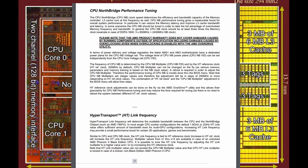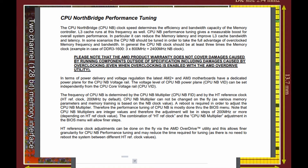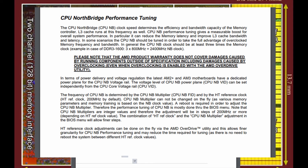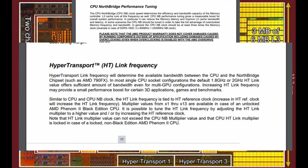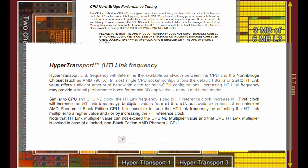To briefly explain what these are, they're actually part of the CPU. The CPU Northbridge — not to be confused with the Northbridge chip on the motherboard — controls the integrated memory controller and the CPU cache, among other things, while the HT-Link is the part that communicates with the Northbridge chipset, which passes data to and from the PCI Express lanes, among other things.